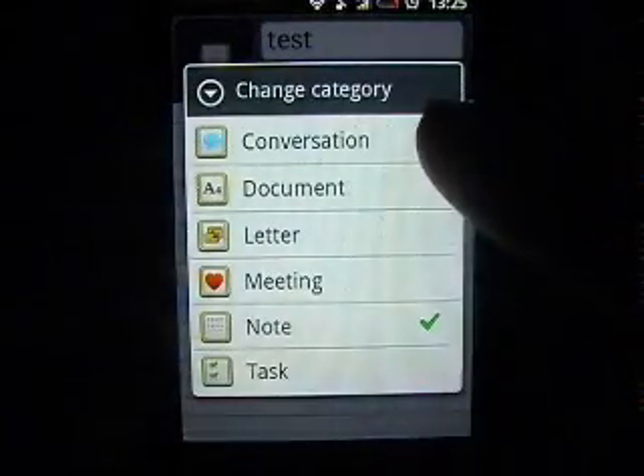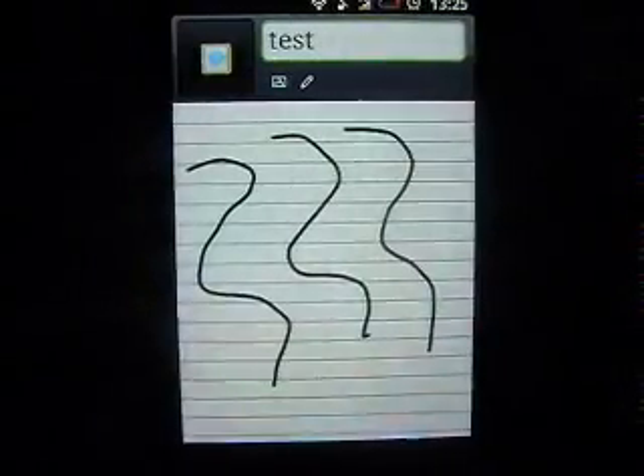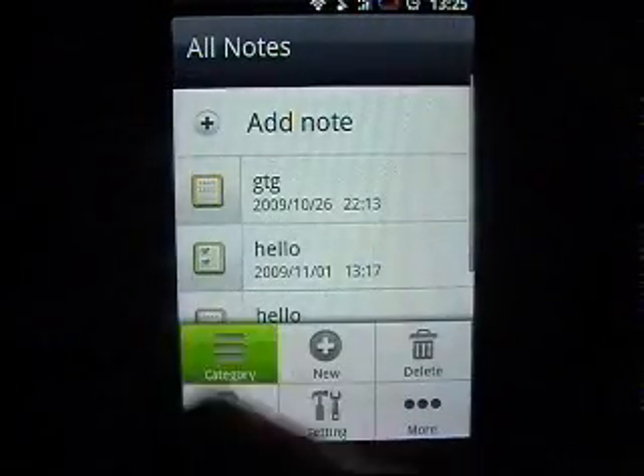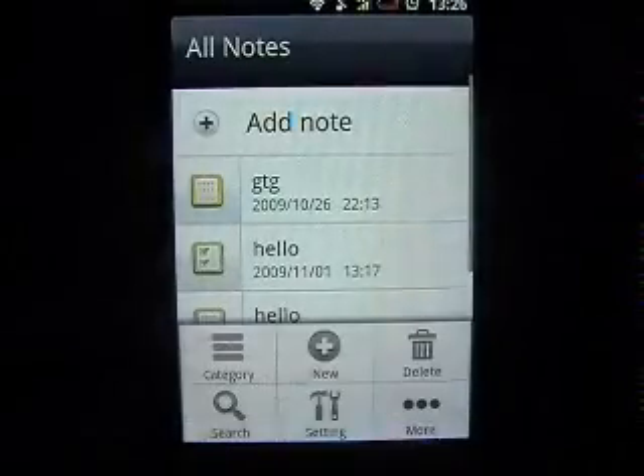You can then save it to different categories. You can see it automatically saves it, and then you have a list of all the notes. You can choose to view them just by category or all of them.